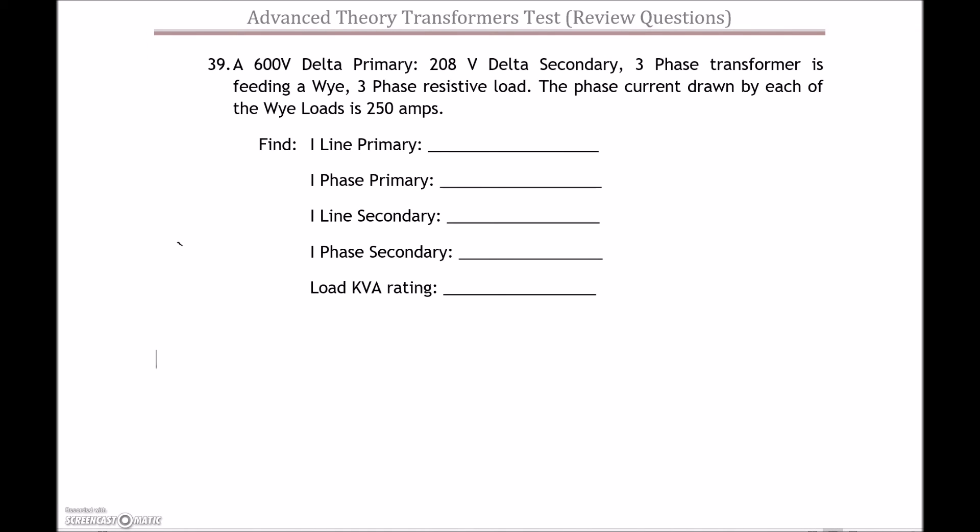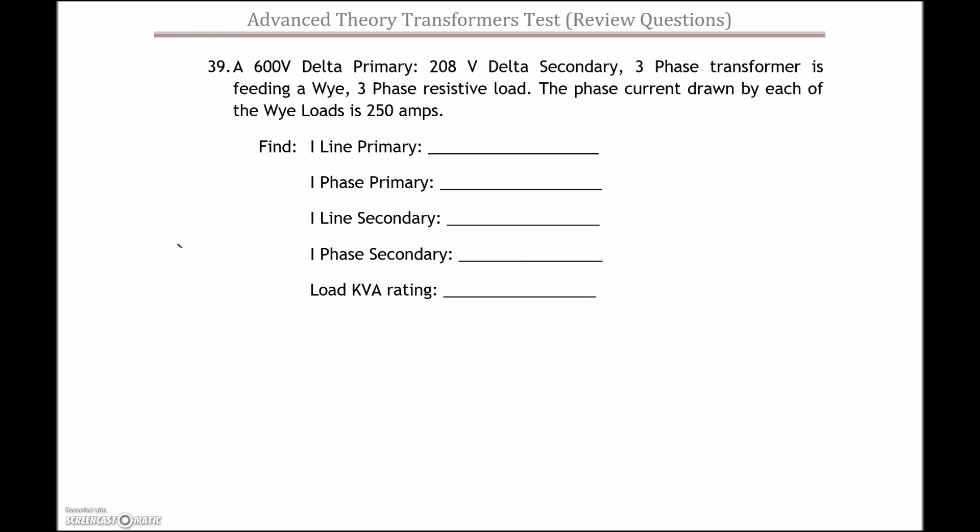Continuing on with our transformers test review, question 39. I've been spoon-feeding you so far, but if I give you a question in written form, I'm expecting you to do a diagram and work through it on your own. One of the things we need to do is create a drawing to mimic what the customer wants — in this case I am the customer — so let's see if we can do a diagram to match.